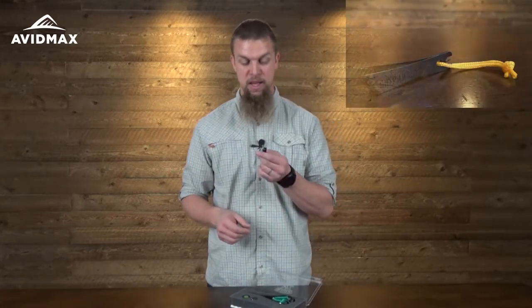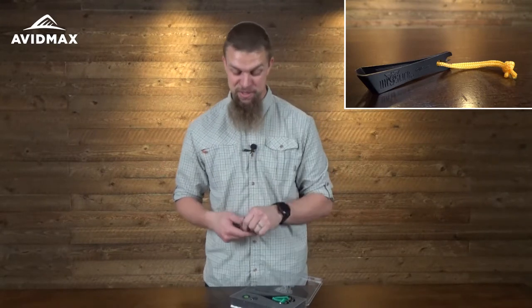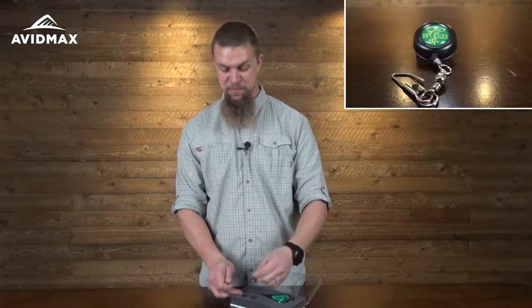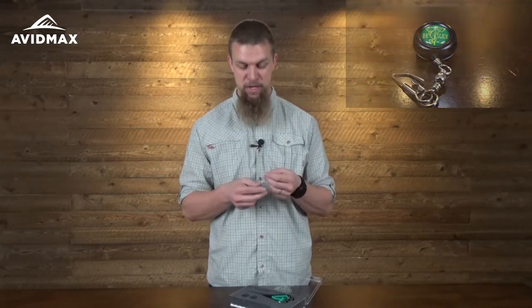It's also going to come with a nice little set of nippers, which are great for cutting all sorts of little things, and a little clip-on reel as well so you can attach it to your shirt, your vest, your pack, whatever you've got.